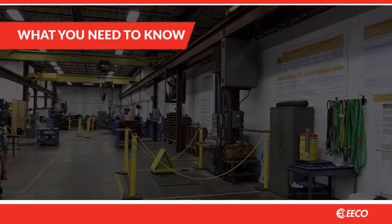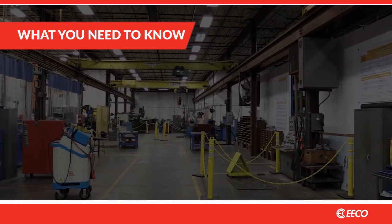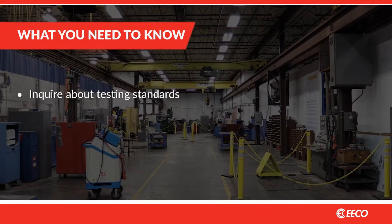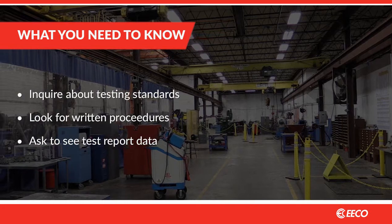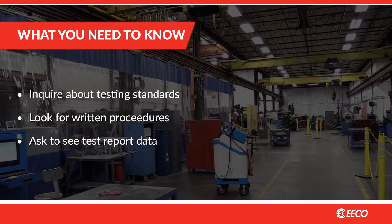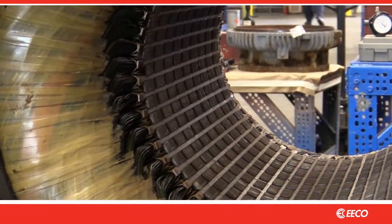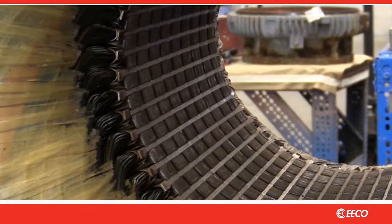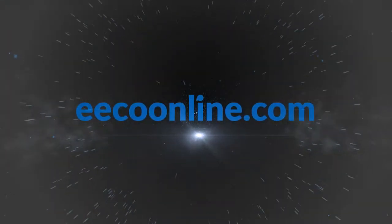Finally, it's a good idea to visit your repair shop to ensure their repair practices conform to these standards. Ask which testing standards they use. Look for written procedures. Ask to see actual test report data including images from their thermal cameras. Doing so will assure you of solid stator cores and better outcomes with your motor repair program. To learn more about this or other services we offer, visit us at ecoonline.com.